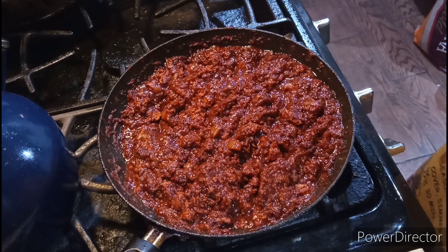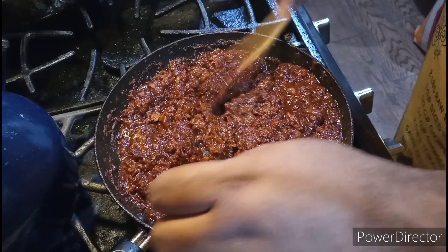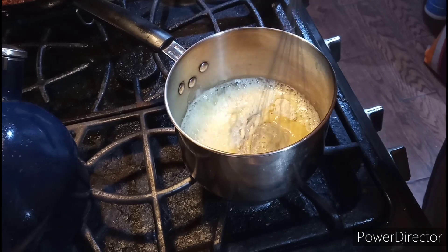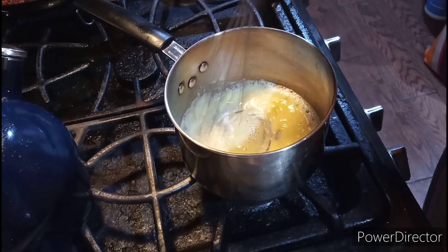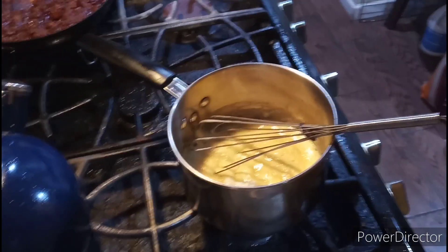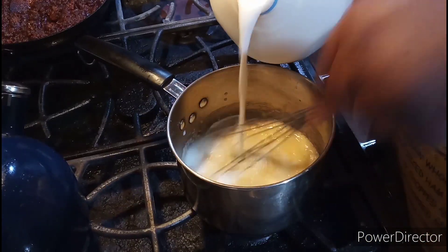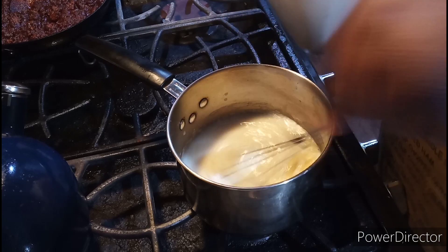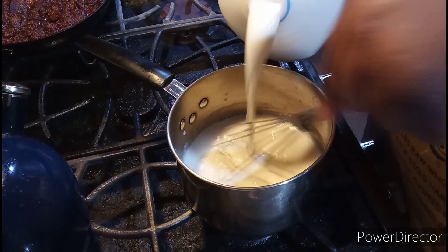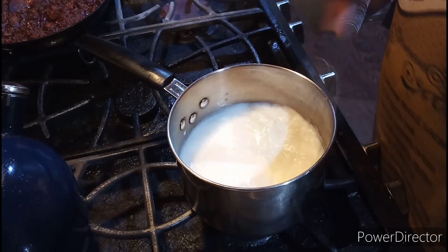Ladies and gentlemen, welcome back to the show. The chili is done. Next I'm going to make the cheese sauce. I already melted all my butter — add the flour and make sure you make this a roux. Give it a nice stir, then add in the milk. Make sure you stir it up so it doesn't get lumpy and stick on the bottom. Continue to pour in your milk.